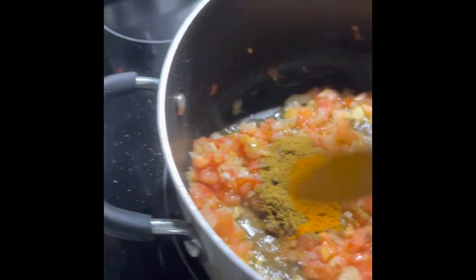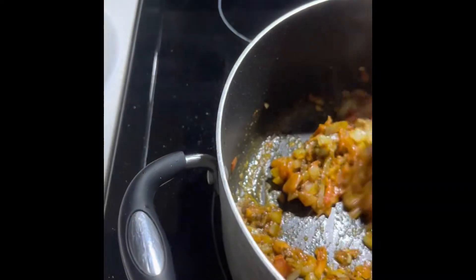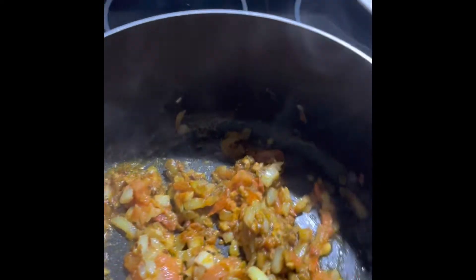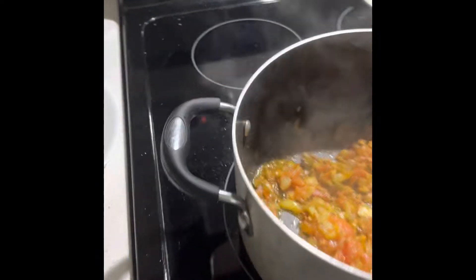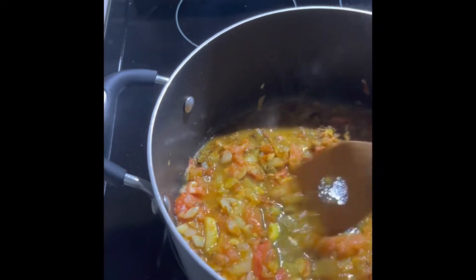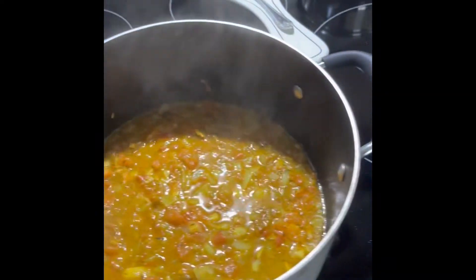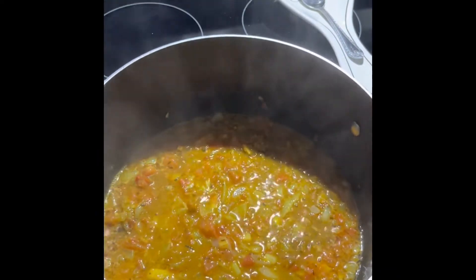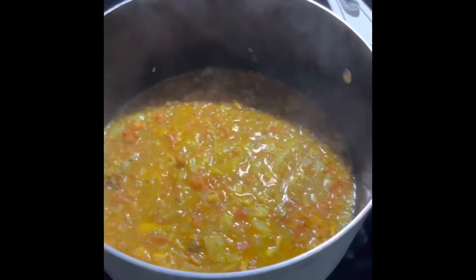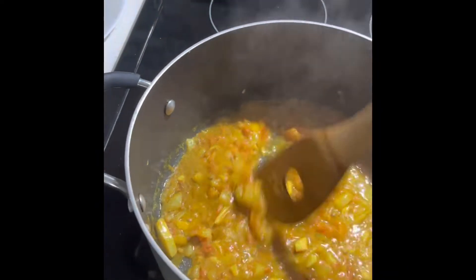There's the curry powder, and then the turmeric powder. I'm making the masala now. Add a little water and let it boil. It depends on your taste if you want more curry and turmeric. This is called masala. Let it boil.